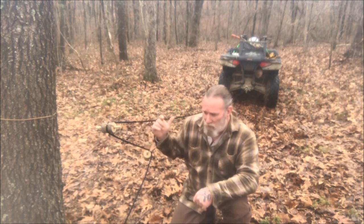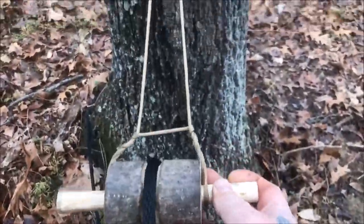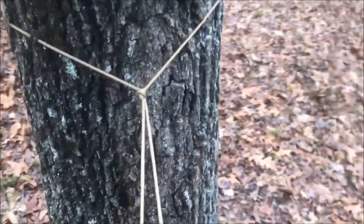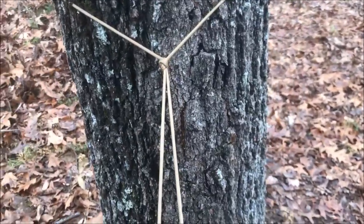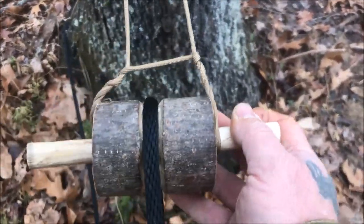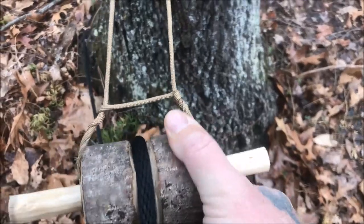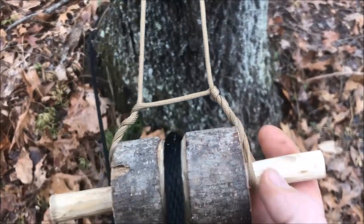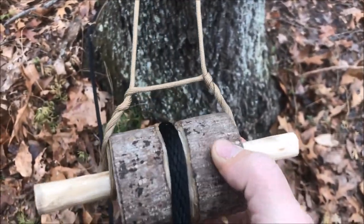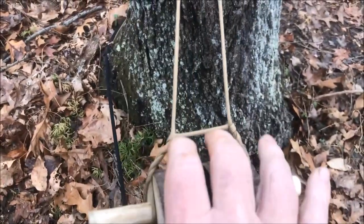We've got our wooden pulley here, and the first thing we need to do is attach it to a solid object. You can do that with anything you want — I used paracord, and I'll tell you why in just a minute. You're basically going to create a cat's paw to hold that pulley in place so that it can spin freely within that cat's paw. It spins freely on this axle — the axle doesn't have to turn for the pulley to turn. You want to make sure that it is as even as you can get it.